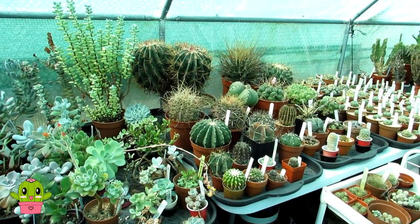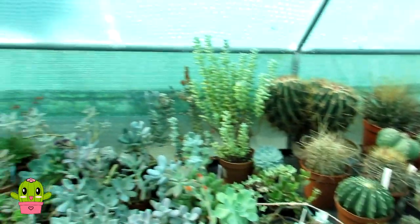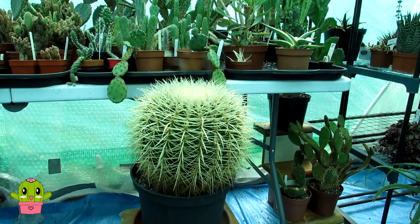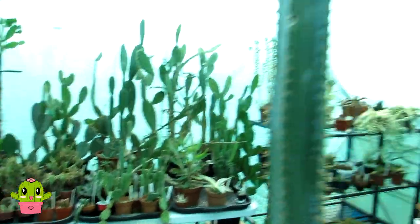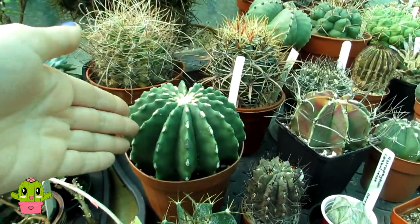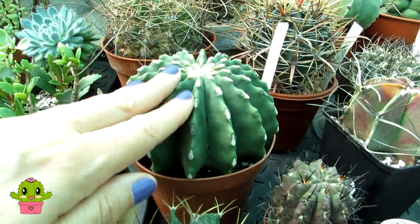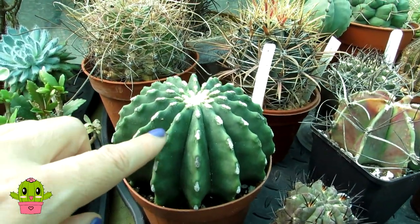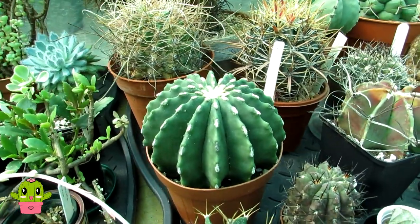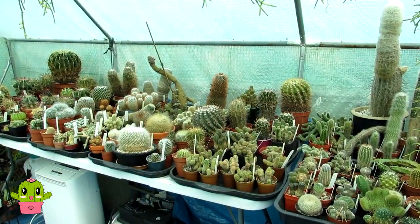The next spineless cactus in my collection might surprise you - it's the golden barrel cactus, Echinocactus grusoni. You might automatically think of the very common, very spiny golden barrel that you just don't want to touch, but they also do a completely spineless variety called Echinocactus grusoni 'Inermis' - the nude version. There are absolutely no spines on this one, just lovely felted areoles. It's a very attractive cactus - you get the look without the spines.